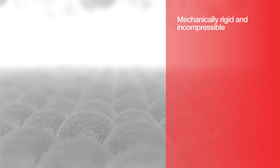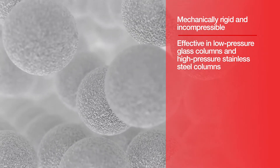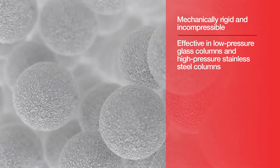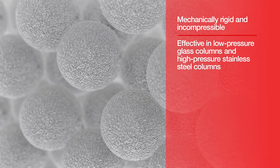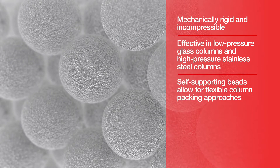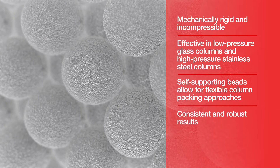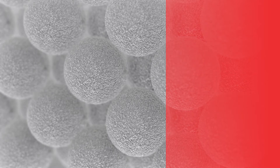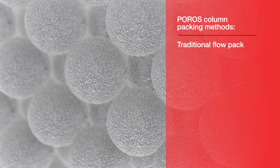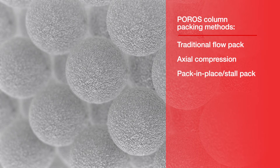POROS chromatography resins are mechanically rigid and incompressible and can be packed effectively in both low pressure glass columns and in high pressure stainless steel columns. The lack of wall support with increasing column diameter has minimal impact because the beads support themselves, allowing for flexible column packing approaches and consistent and robust results. Columns can be packed with traditional flow pack, axial compression, or pack-in-place stall pack packing methods.